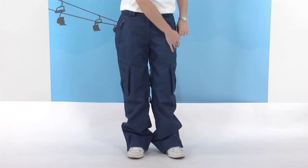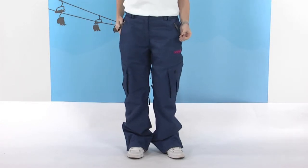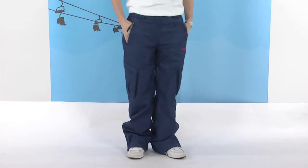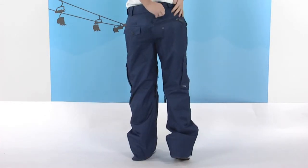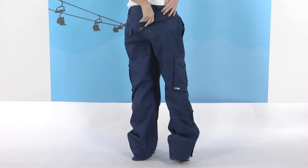On either side we have two large zip pockets, fleece lined to keep your hands nice and warm, and there's also a keychain in there as well. On the back of the pant we have two large pockets which are popped and zipped, so whatever you pop in there it's going to be really nice and secure.